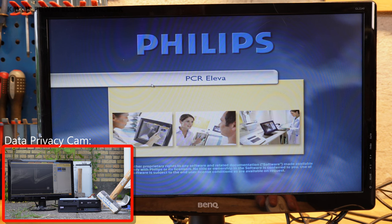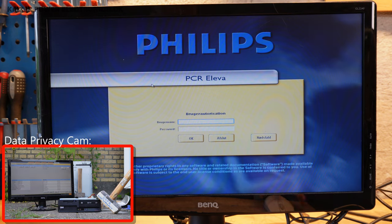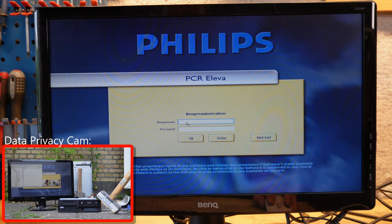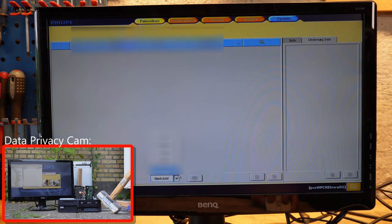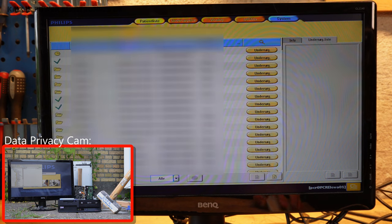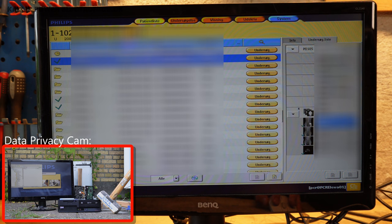We have a login prompt. The sticker on the front of the PC said PCR — maybe it's the username, or maybe the username and password. Oh wow, it's chock full of actual images that have been scanned. There are actually pictures in here. What can I do here? Can I press this?